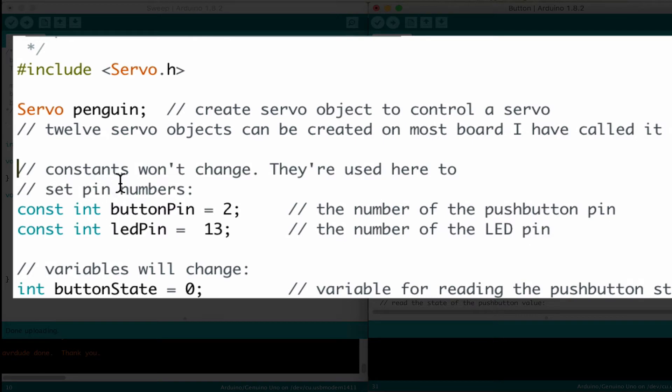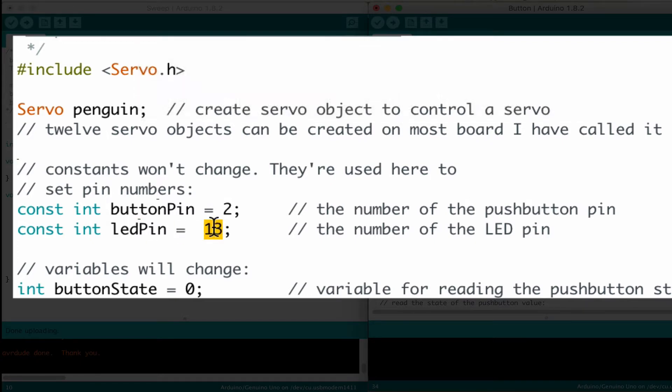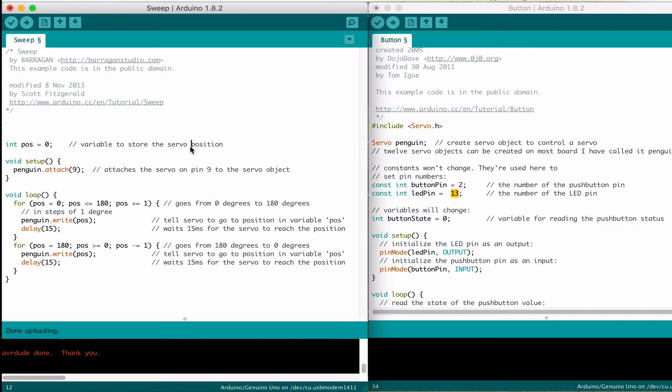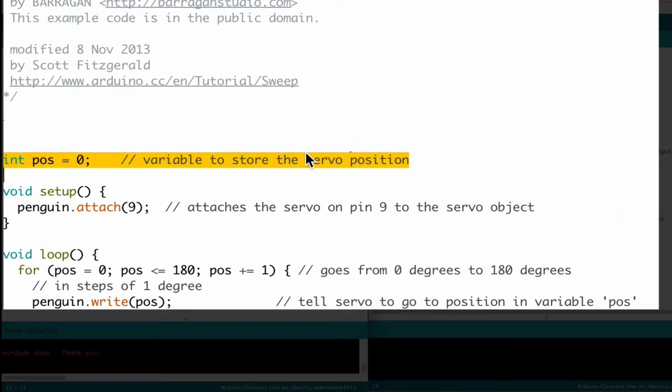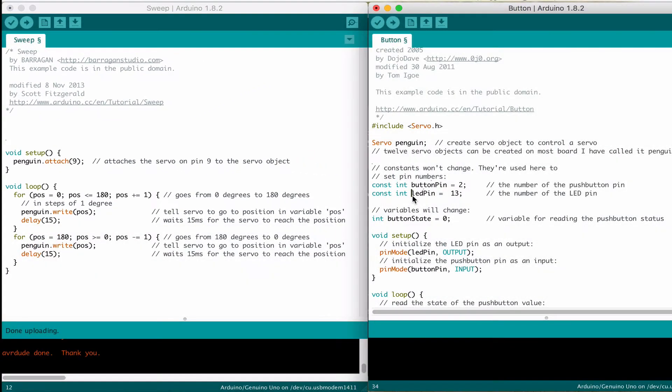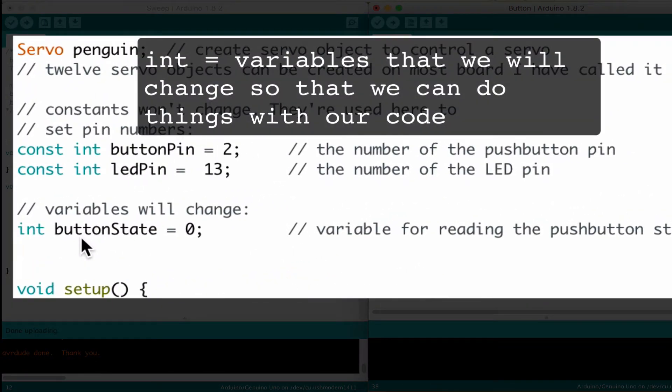Now you can see the next section says const int — these are constant integers. That means that button pin here will always be 2 for this whole episode, and LED pin is 13. If you remember back a couple of episodes, LED pin 13 is the light that's on the Arduino itself. Let's look back at the sweep code — we have one more variable we need to bring over: pos equals 0. So the position equals 0. We're going to take that over and add it to the variables section in the button code.